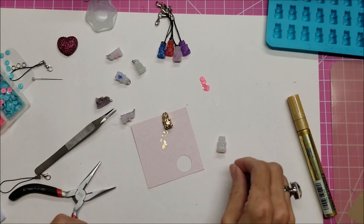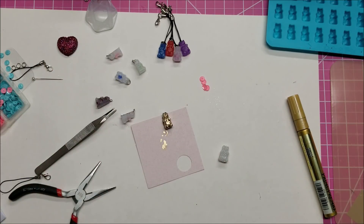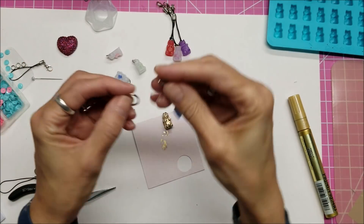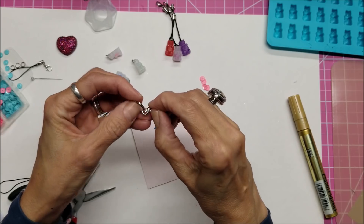This little guy is so cute! I have a larger jump ring here and I can use that to hook these ones on to.